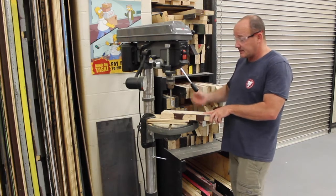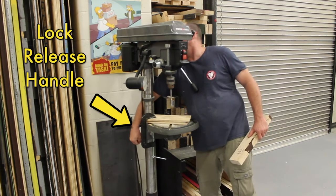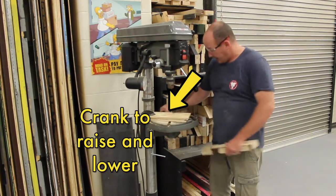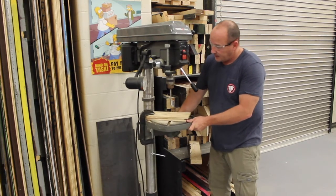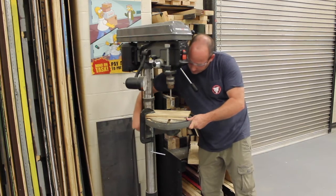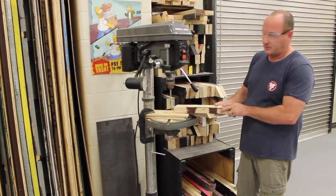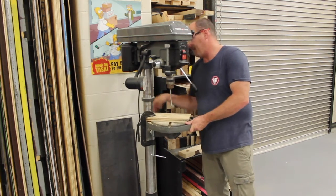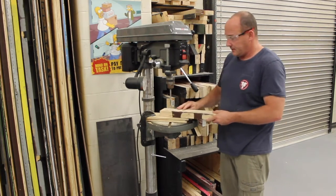So first we want to raise the table just a little bit. On the side and back there's a handle we can turn to loosen it, and then on this side close to me there is a crank. We can crank this up or down, and even go left and right with it. I'm going to go about there — that's pretty good for a 2x4. Crank the handle back down to tighten it so it doesn't move. Let me make sure the 2x4 fits — it was too much at first, so I went down a little, tightened it back up, and now it fits.